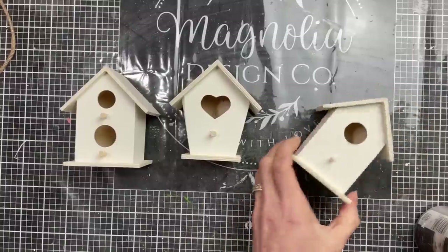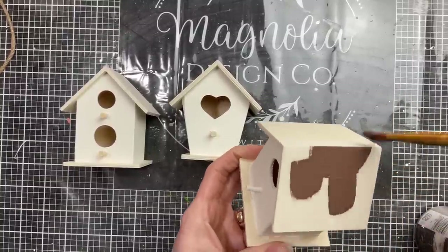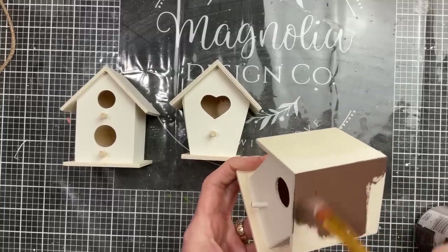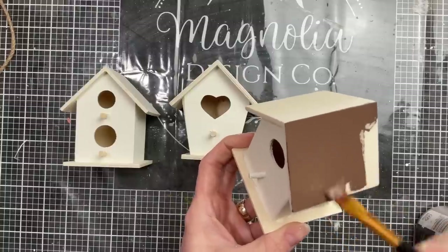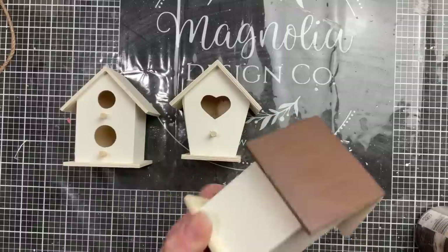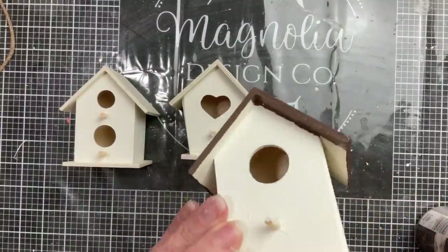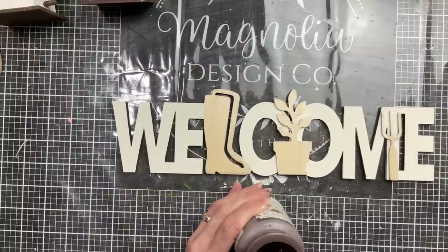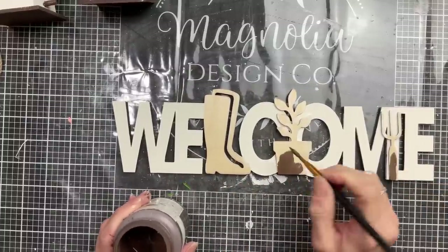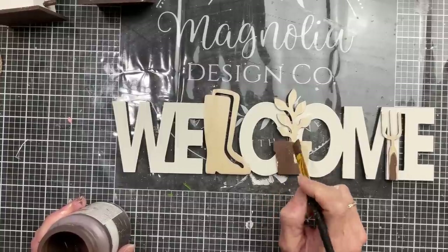Now coming back to our birdhouses, I'm going to paint the base and the roof of each birdhouse with Truffle chalk paint. I'm also going to paint the little pegs at the front of each birdhouse. Then coming back to the welcome sign, we'll use that same Truffle brown on the pot and the handle of the little garden rake.